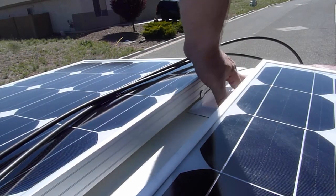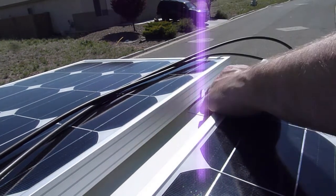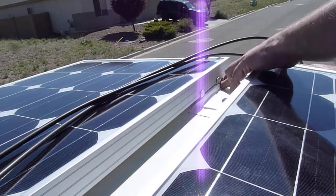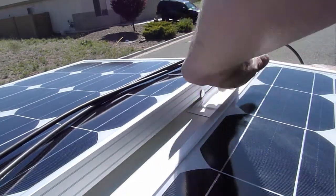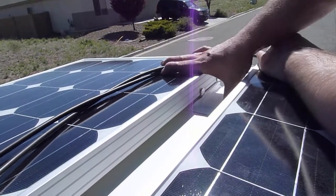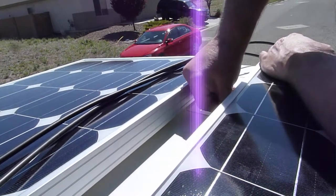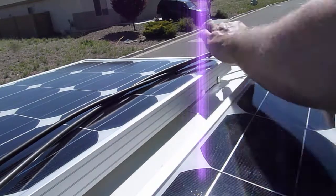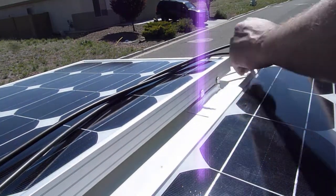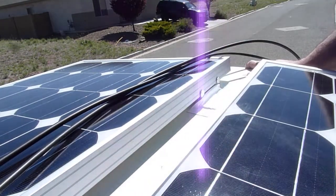A little wider than I thought it was going to be. These people coming past look at me like I'm crazy because basically I'm out in the street. But let me tell you, this is going to absolutely hold these panels down. I'm not so sure it's going to keep the water out, but it should keep the majority of it out.